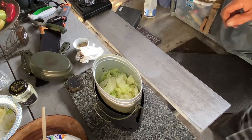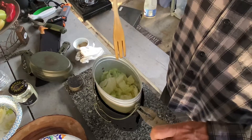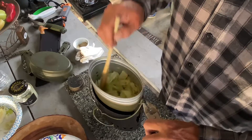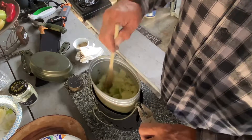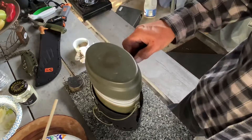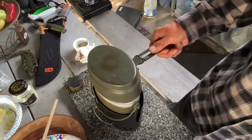She's reduced down quite a bit — we're about four minutes into it. Making sure the pan is not dry. Let's go ahead and cover it and we'll use the steam, the water from the vegetables, to help it steam.